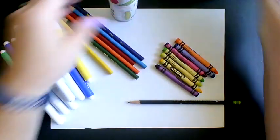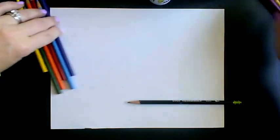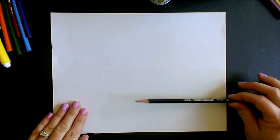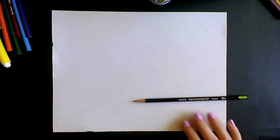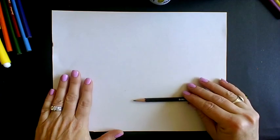Right now all we're going to need — move your coloring supplies to the side — is your blank piece of paper and your pencil. Any blank piece of paper will do. It could be an old worksheet, just flip it over. You can hold it horizontally or vertically, your choice.